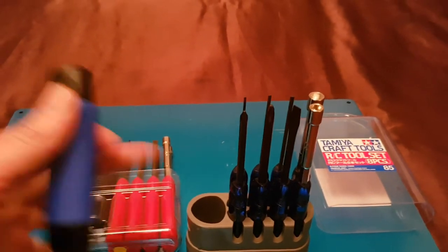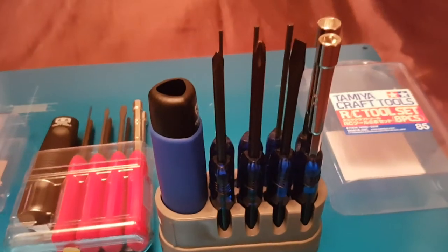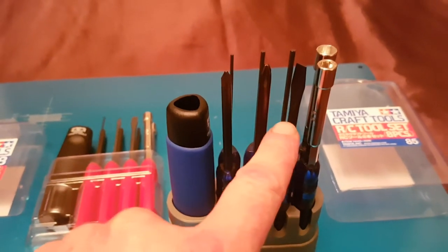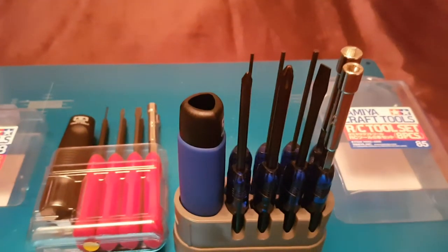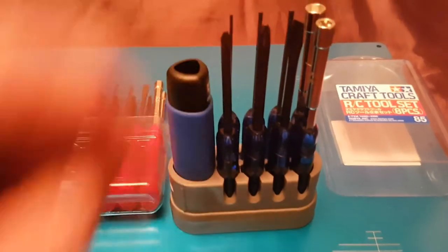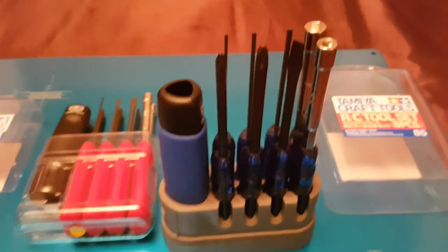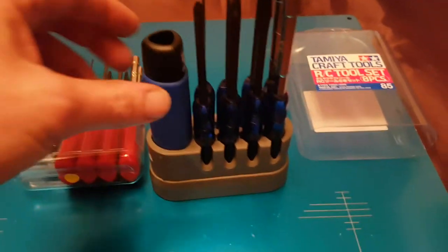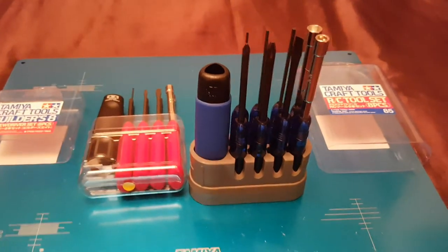The blue set has two more JIS screwdrivers, one flat head, and three Allen key drives. At the back there's a 5.5mm nut extractor and a 7mm nut driver, which is the size used on wheel nuts on most RC cars.